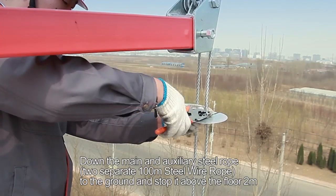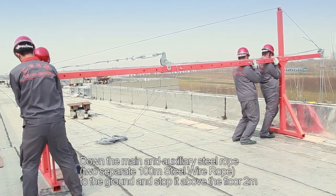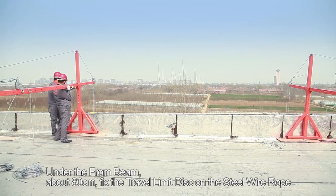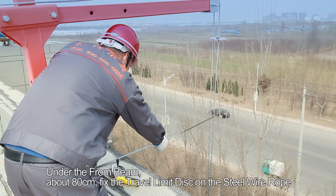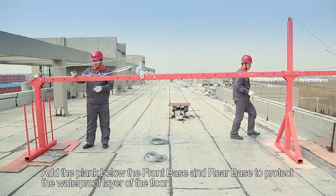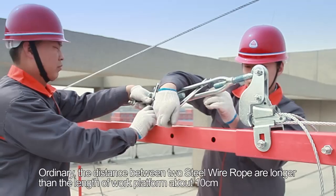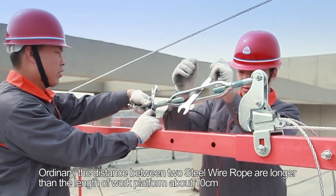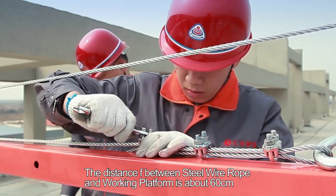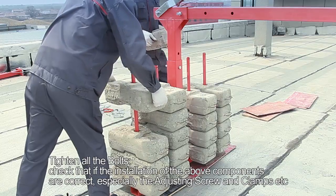Lower the main and auxiliary steel wire ropes — two separate 100 m ropes — to the ground, stopping 2 meters above the floor. Under the front beam, at about 80 cm, fix the travel limit disc on the steel wire rope. Carry the suspension mechanism to the front and adjust the position. Add planks below the front base and rear base to protect the waterproof layer. The distance between the two steel wire ropes should be about 10 cm longer than the length of the work platform. The distance between the steel wire rope and the working platform is about 60 cm.